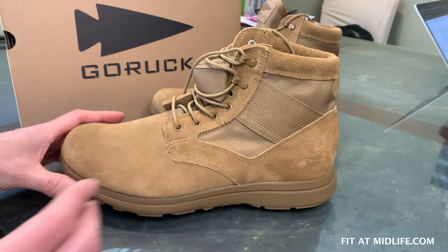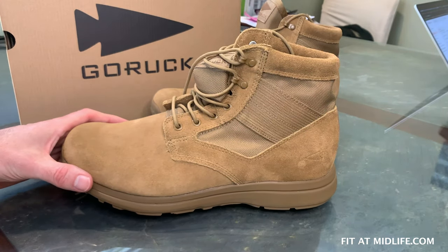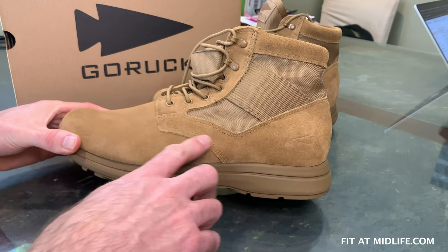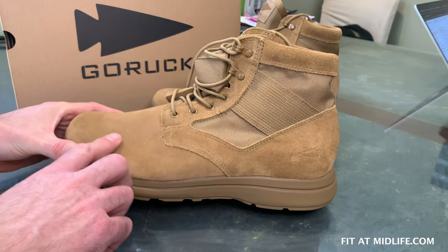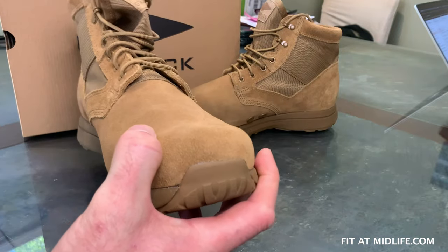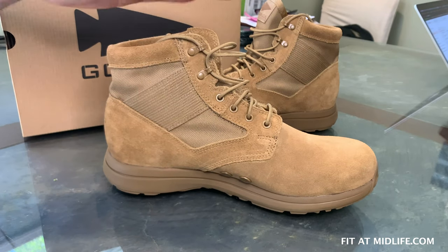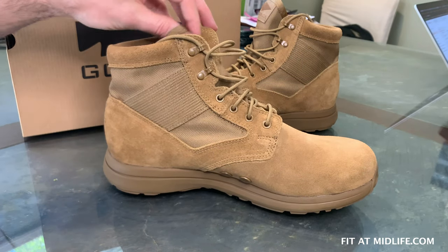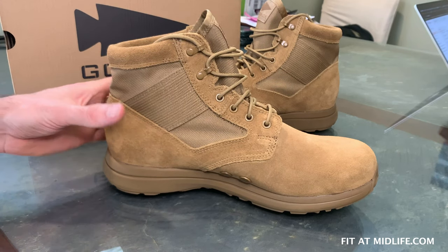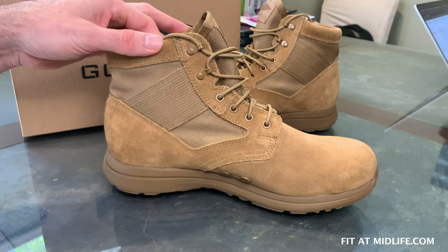This boot in particular is the 6-inch high Coyote suede. You can see the GORUCK spearhead logo here on the heel — a very nice look and feel. It is also available in black leather. The Coyote suede is also available in an 8-inch high boot that would be AR671 compliant for military use. The black leather version is also available in a 6-inch and an 8-inch model.